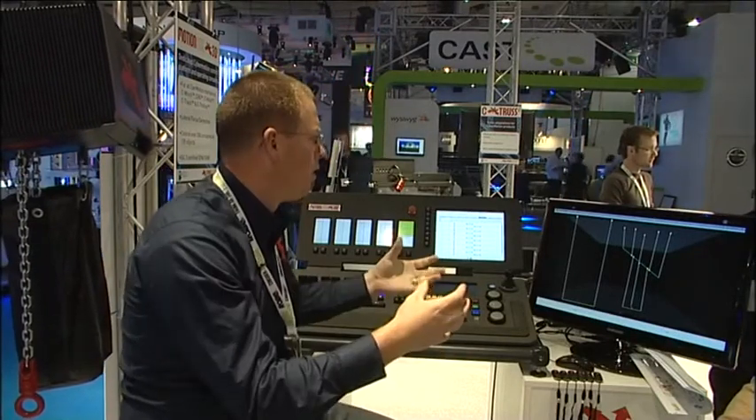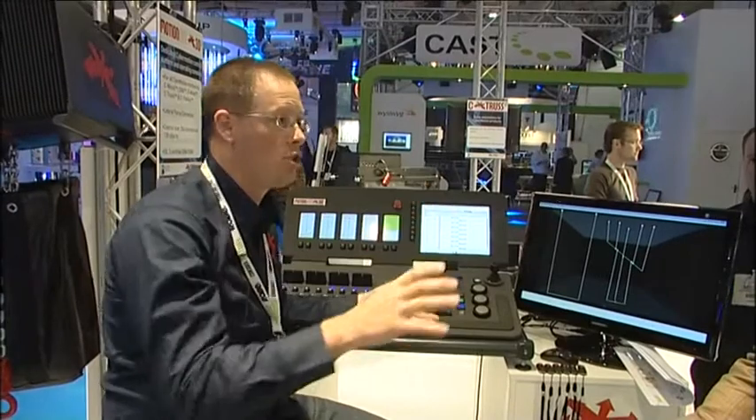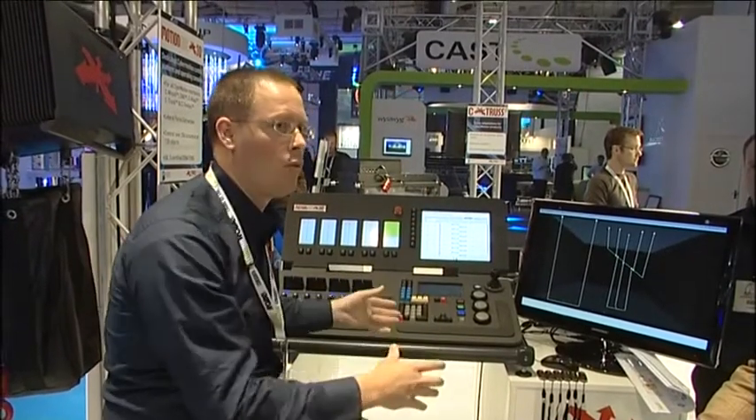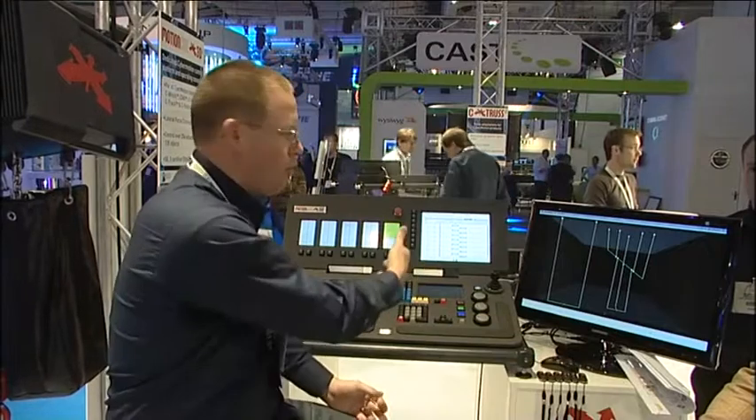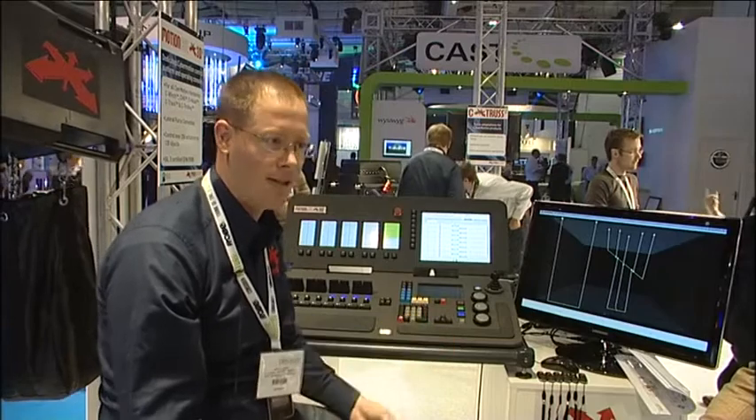That's the difference between all the other systems. There are no systems out there that can do all of this together, in this fast of a way, with the interaction of the designers. If you want, I can have you program something right now and you can control it. It's that intuitive, that fast.